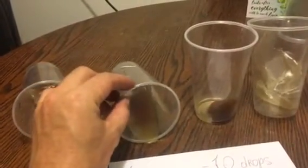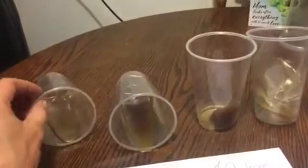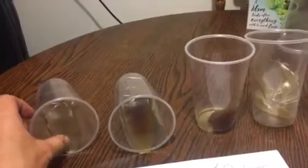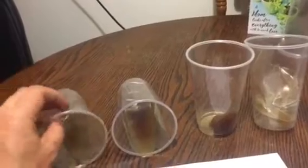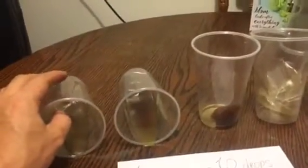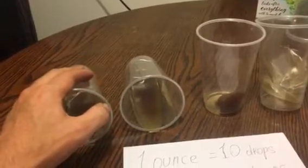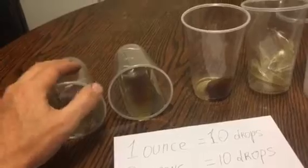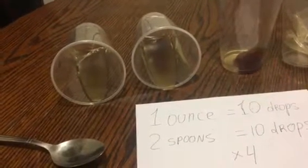With 20 drops it takes longer, maybe around 20 minutes to start gelling. And the cup with the least hardener - double less - I woke up in the morning and checked: it was hard. So it works, just takes all night.